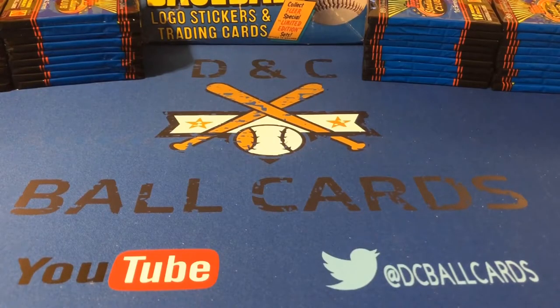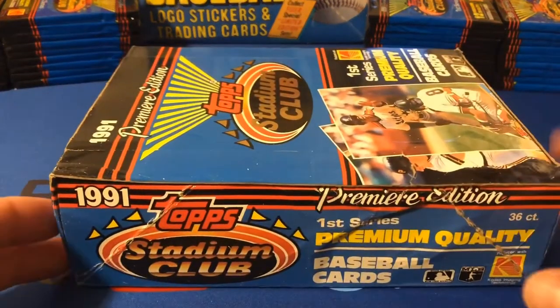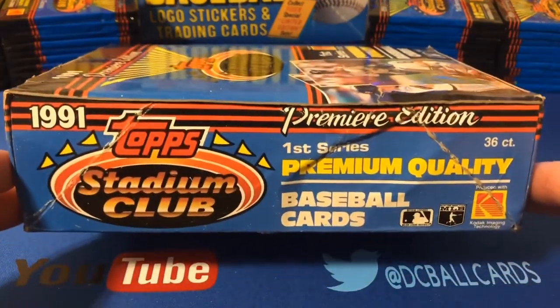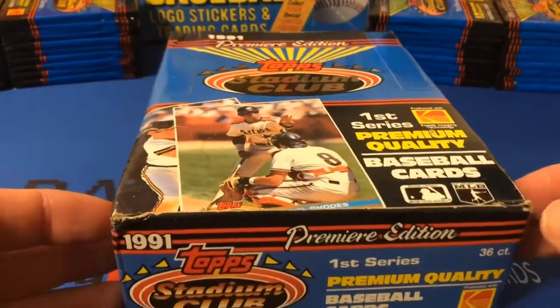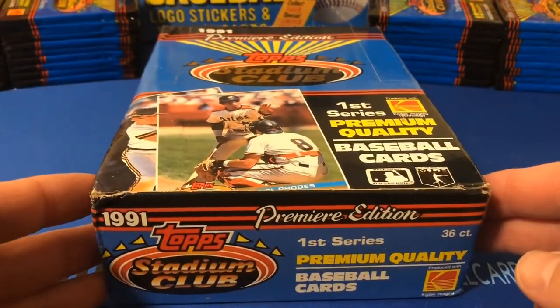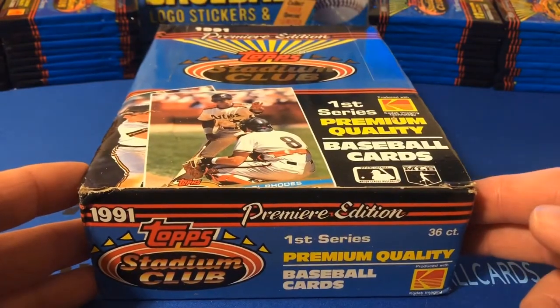Hi again, it's Corey with DNC Ball Cards, back again with another Junk Wax Era video. Today we're going to be busting into 1991 Stadium Club. This is a set, or a box, that I've actually been looking forward to busting into for a while now. It's kind of been difficult waiting for this moment to open this box.